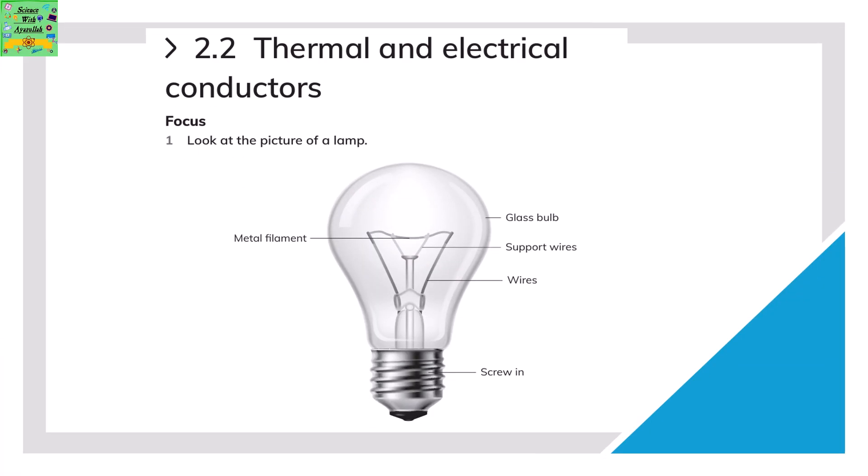Thermal and electric conductors. Look at the picture of a bulb. There are different parts in a bulb: the metal filament, glass bulb, support wires, wires, and screw-in base.